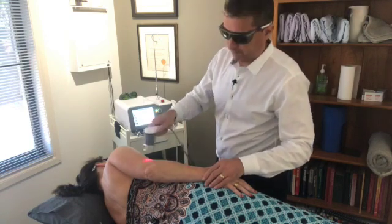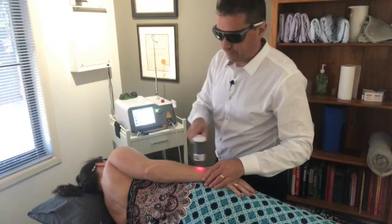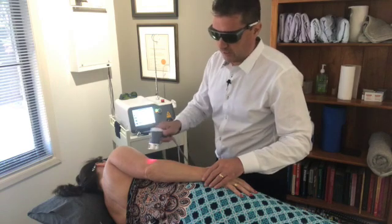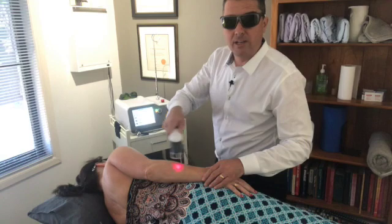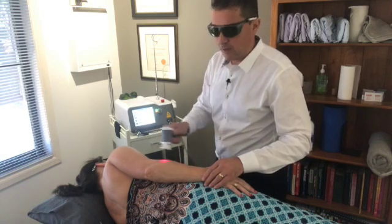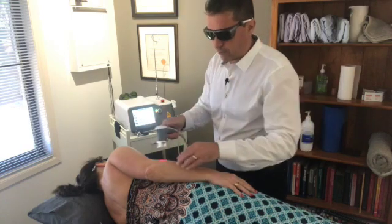Now we have this amazing tool — the high-intensity laser — which triggers tissue regeneration and speeds up your body's own healing of the tennis elbow. With tennis elbow, the problem is that all these muscles here that move the fingers come from this point right here.